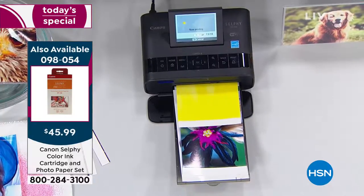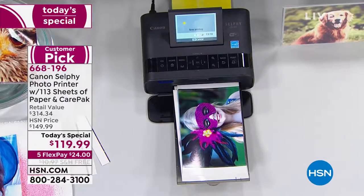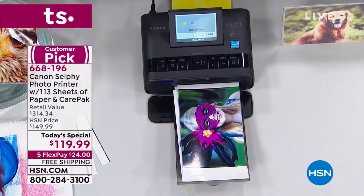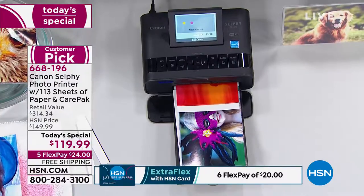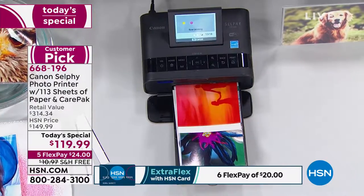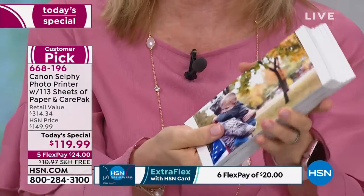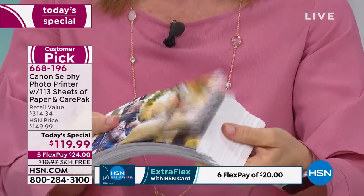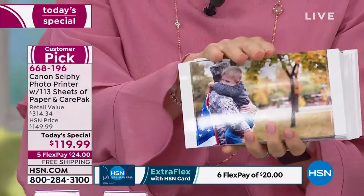William wants to know how many sheets of paper fit in the printer at once — 18. 18 on one cartridge, and then when you run out of the 18 you put in a new cartridge and new paper. Because you're getting so many sheets — the most ever anywhere — I printed them all out. This is what 113 sheets looks like. Anywhere else you're just getting five.